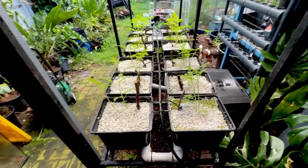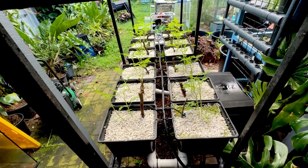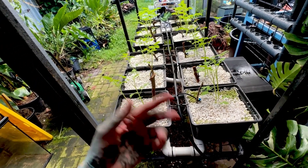Very easy system. When the sun is shining, you have water going through the whole system and it just drips through and that feeds the plants.